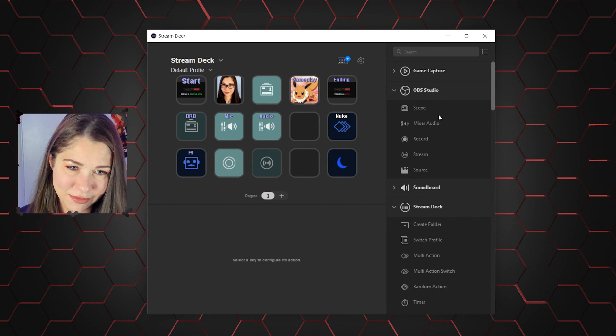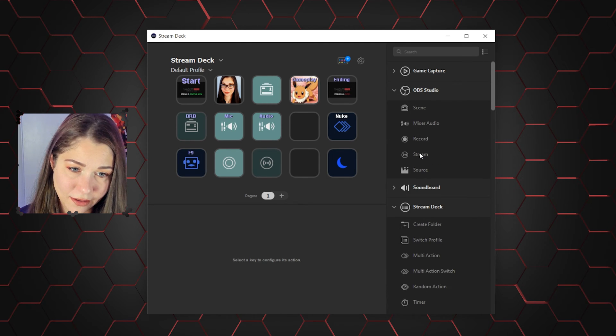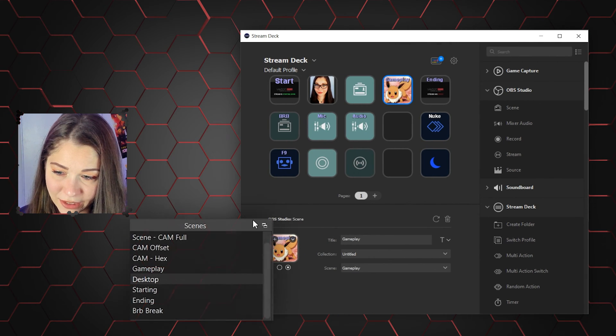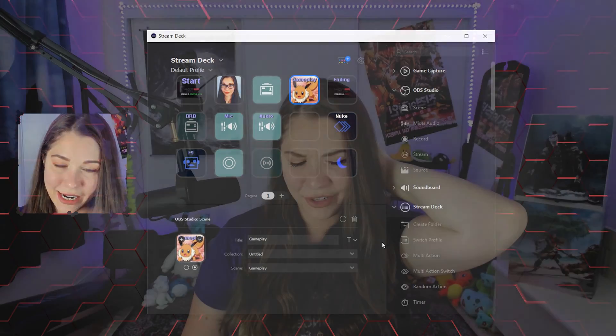Pretty simple, really easy to set up. You can edit the title and the screen, and of course it correlates with the scenes list right here. It's pretty self-explanatory. If you set it up wrong, it's really easy to just fix your mistake. I don't really see how making mistakes is that easy because it's not hard at all. But I do like it.